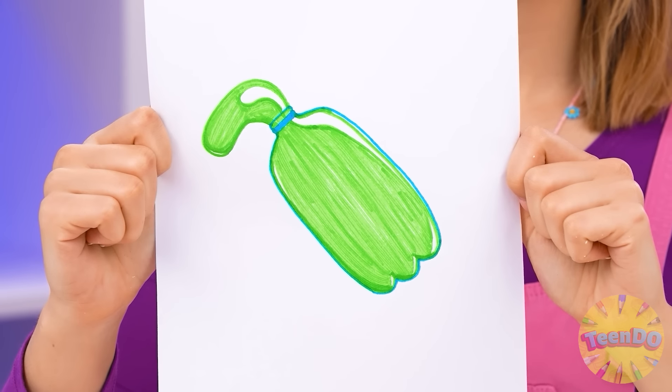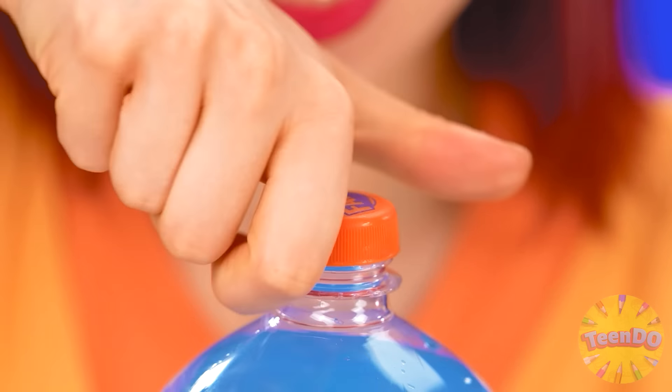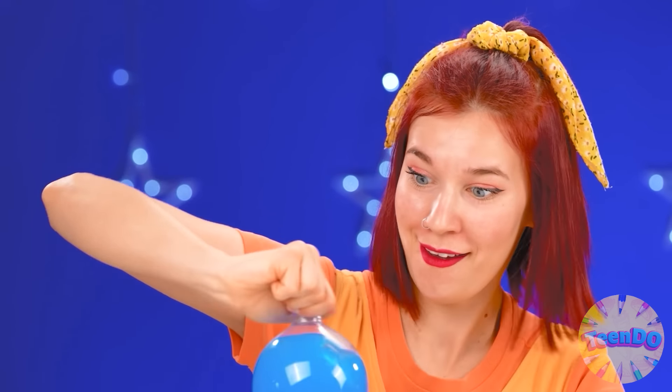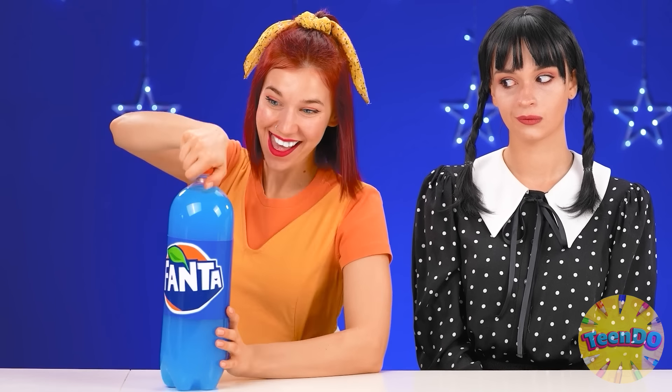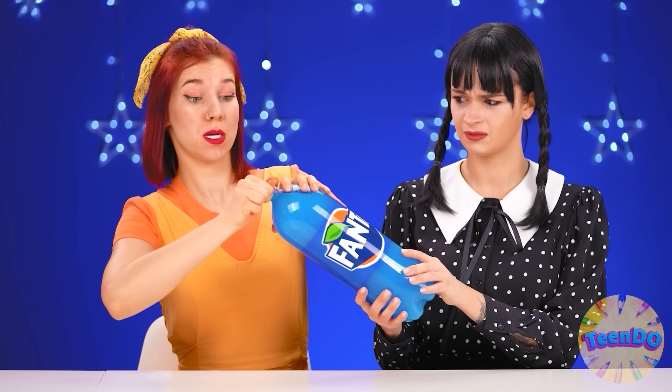I want to eat some jelly — make it for me, please! How to make jelly? I have Fanta! I'll open the lid — somehow it's hard to open. Oh, such a big bottle, I can't even open the lid! Oh yeah! Please hold it — just like that! Oh no — give it to me! Thank you, but don't drown yourself, dear Emma. What a beautiful Fanta! But you need jelly — I'll add some honey.